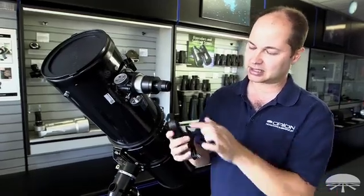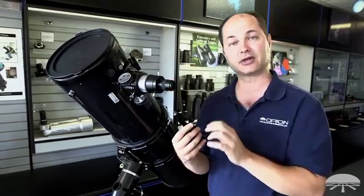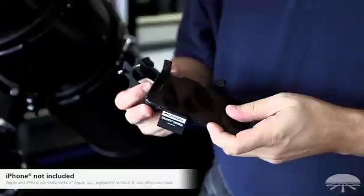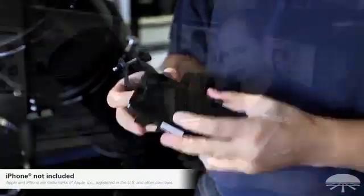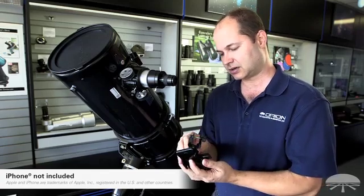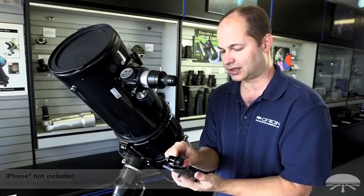So the idea is it clamps over the eyepiece. This is the clamp for any standard inch and a quarter eyepiece here. So you'll take your phone — I have an Apple iPhone here — it squeezes in from the sides, and you basically just adjust it up and down, left and right, until it's looking right down the center of the clamp.